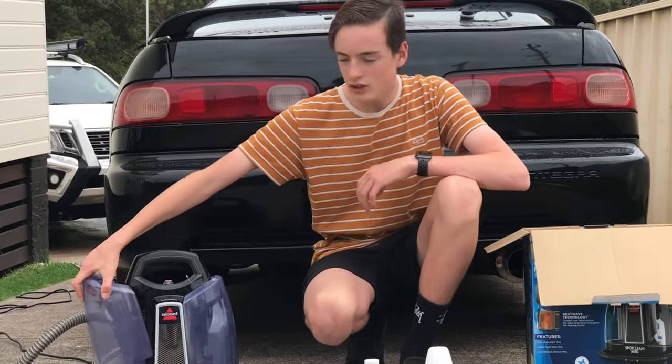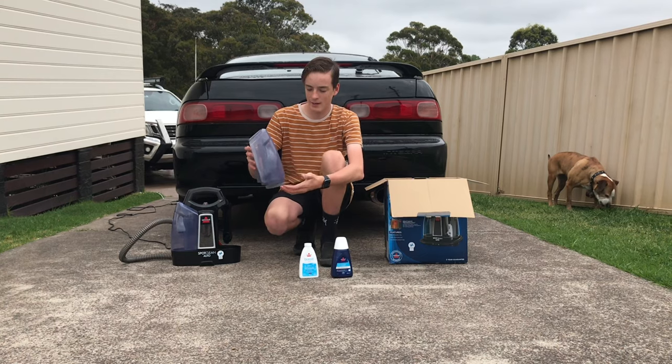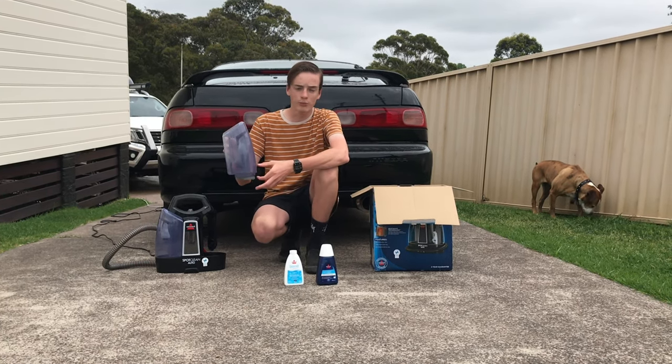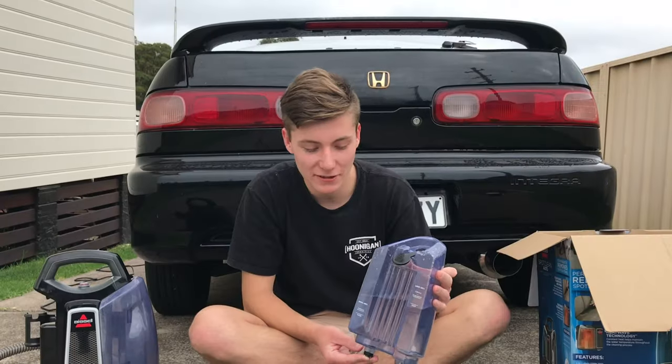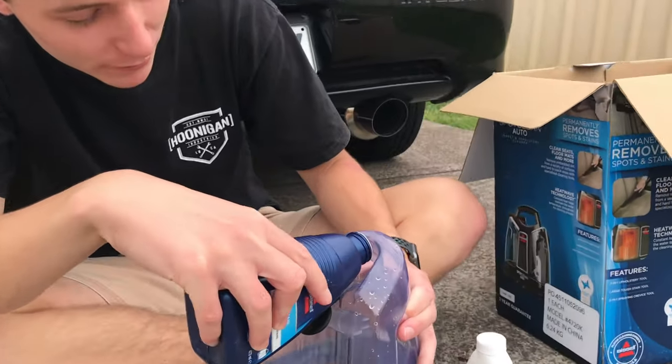Now once you're using the machine, all the dirty water that's been used comes out at this side. As you'll see in the video it'll be all brown and yucky and then you realize how dirty your seats actually are. We've just topped this up with water to the line and now we've got to fill it up with the formula and the boost.